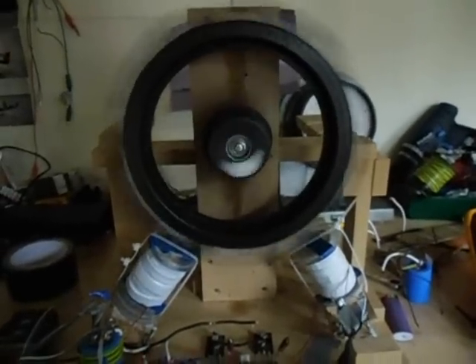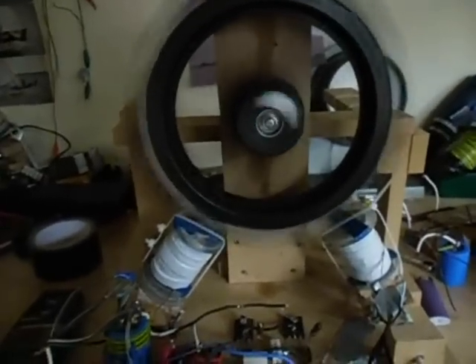I just want to show where I'm at now. I just dismantled the generator wheel.